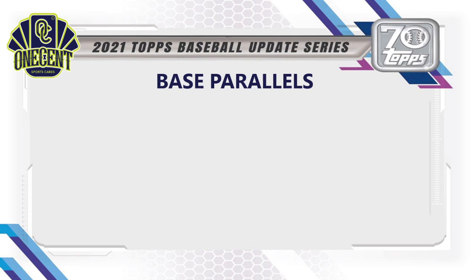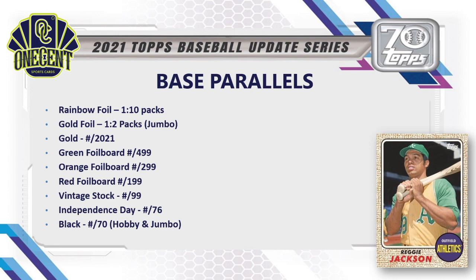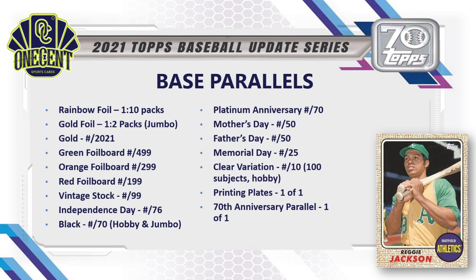For the parallel rainbow: rainbow foils are 1-in-10 packs; gold foils are found in jumbo at 1-in-2 packs; gold numbered to 2021; green, orange, and red foil boards; vintage stock numbered to 99; Independence Day; black numbered to 70 (hobby and jumbo only); and platinum anniversary — not confirmed for Update but was in Series 1 and 2, so it's possible though it doesn't appear on the checklist.